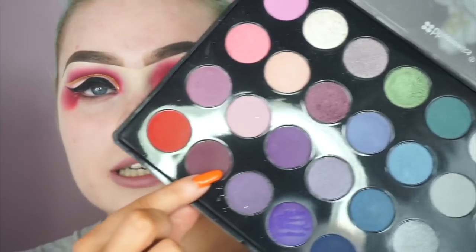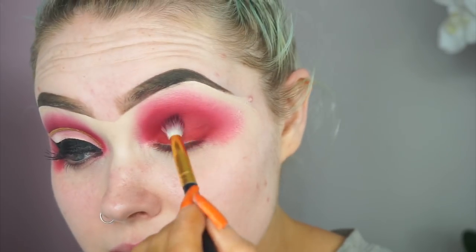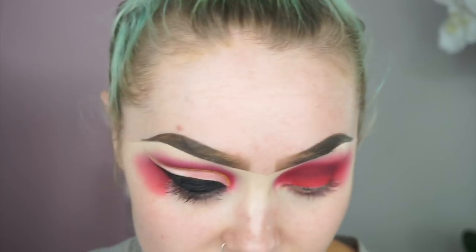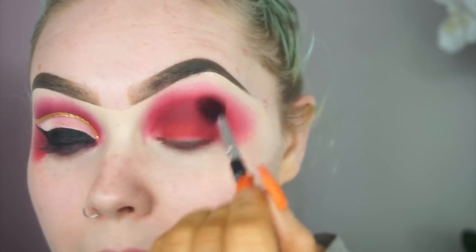This literally takes forever. I'm literally sitting here with my arms crossed. Do you ever blend that much that you actually get a cramp in your hand? I'm then going to go into the shade beside the red, and I'm just going to take this on a more small tapered blending brush and definitely focus this right in my crease. And then I'm just going to keep going back into that ruby brush and blend that out.